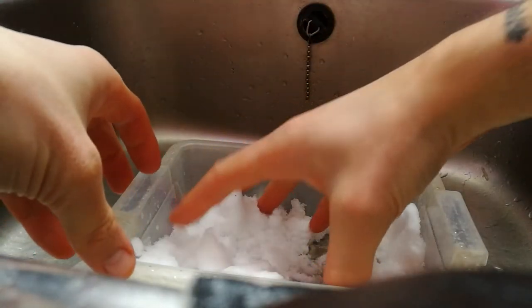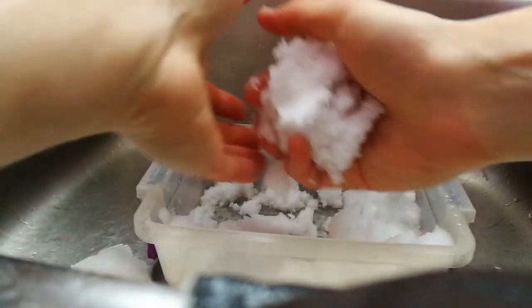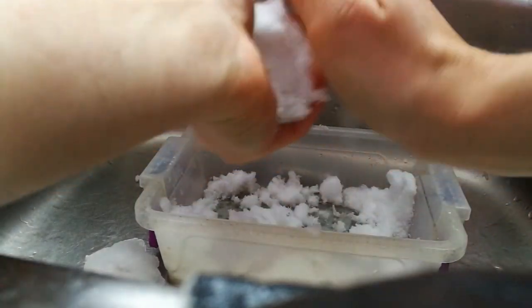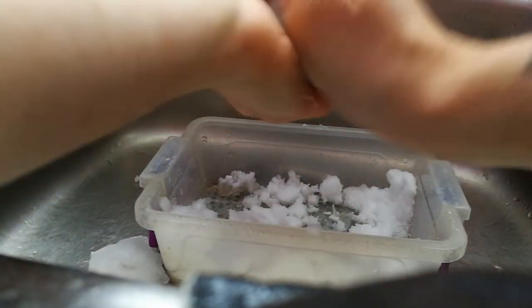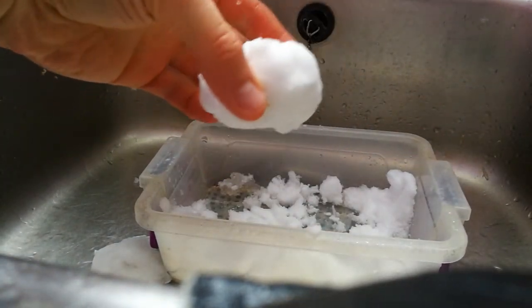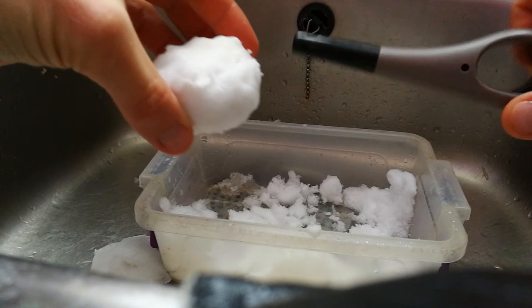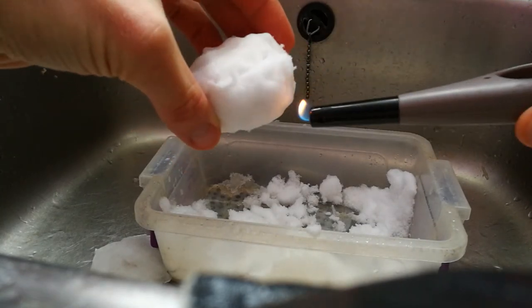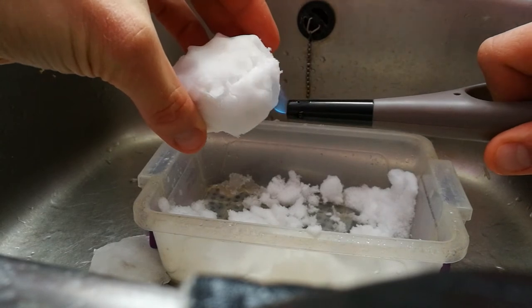I just got some snow from outside — it hadn't been trodden on or anything. I want to capture this on video because someone's done this before where they set light to snow and it turned black.